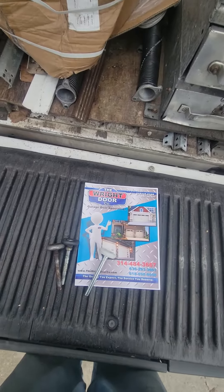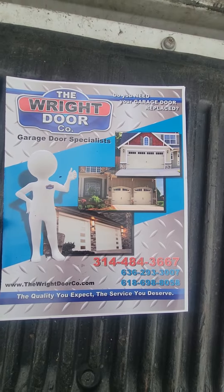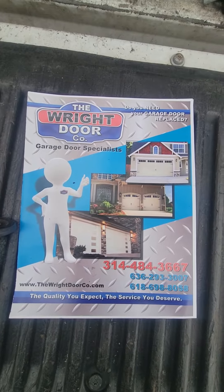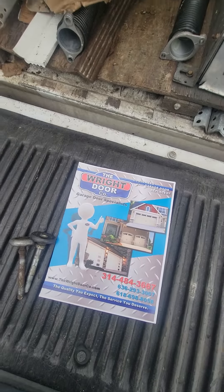If you have any questions, please give us a call: 314-484-3667, 636-293-3007, Illinois 618-698-8058, or visit therightdoorco.com. Quality you expect, service you deserve. Have a great day.